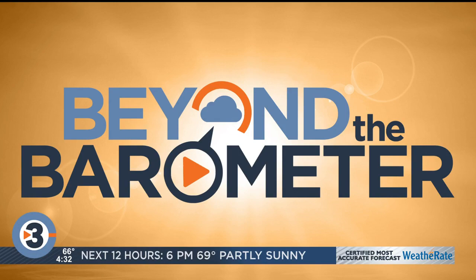Gary Cannalte is here now, beyond the barometer. Jacob, talking about all the rain we've had the last few days. So how do you measure this?